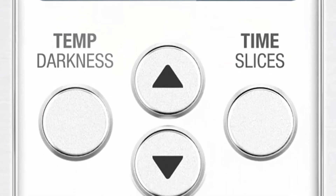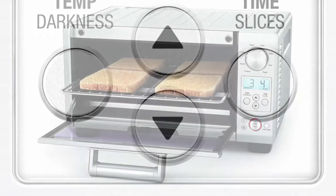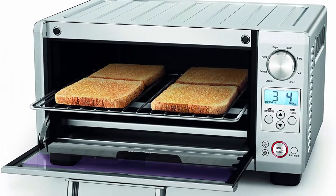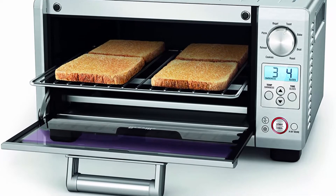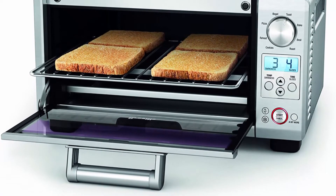LCD display provides easy access to the built-in smart functionality; choose from 8 cooking functions. The walls on the inside of the oven feature a non-stick coating for easy cleaning.